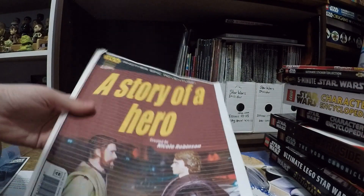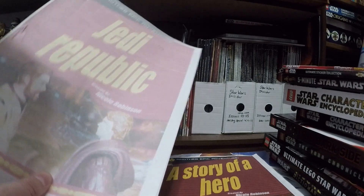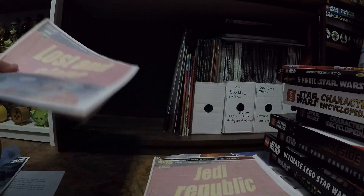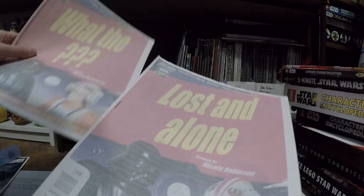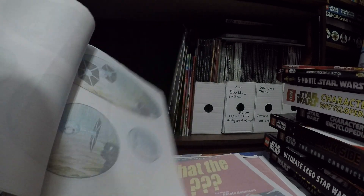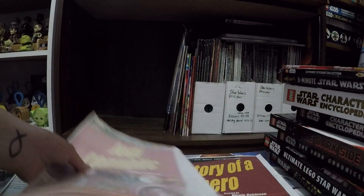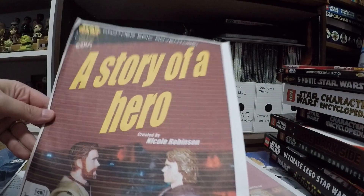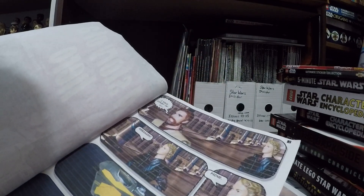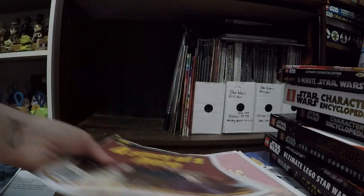Oh my gosh, I made these before I had my YouTube channel, back in 2005 or 2006 when I first got into Star Wars — back when I was Nicole Robinson. I used my family's printer ink all up with these. Hasbro had it on their website where you could make comic books out of their action figures, and I made all of these. They're not that bad, to be honest. I cannot believe I've kept them all these years. I have a Darth Vader one, an R2 one, and then Padme.